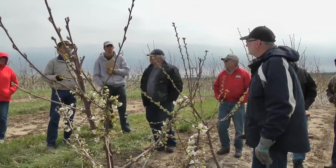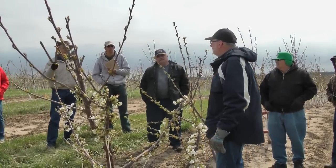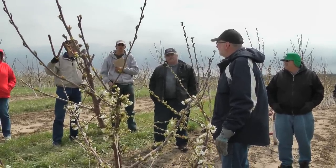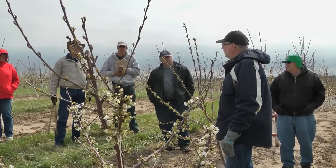You're saying as opposed to doing what? As opposed to tipping it. Would you — I wouldn't tip it either. I think it's good to let those terminals go even above eight feet as the rest of the tree fills in. As the rest of the tree fills in, then you can come back and limit that.